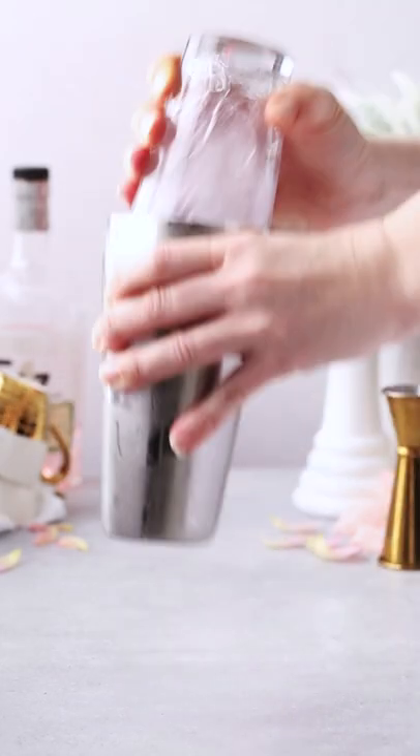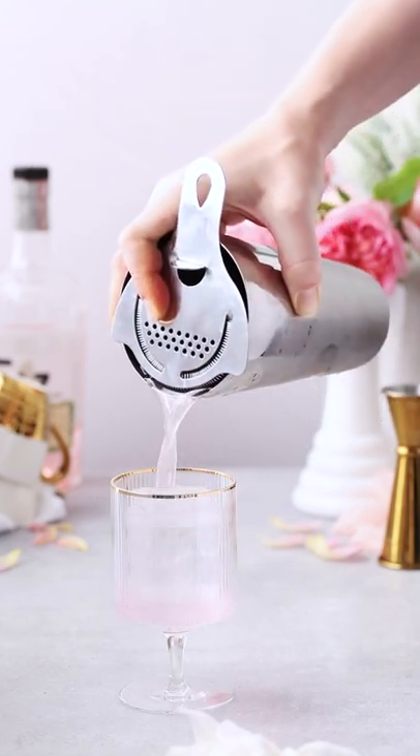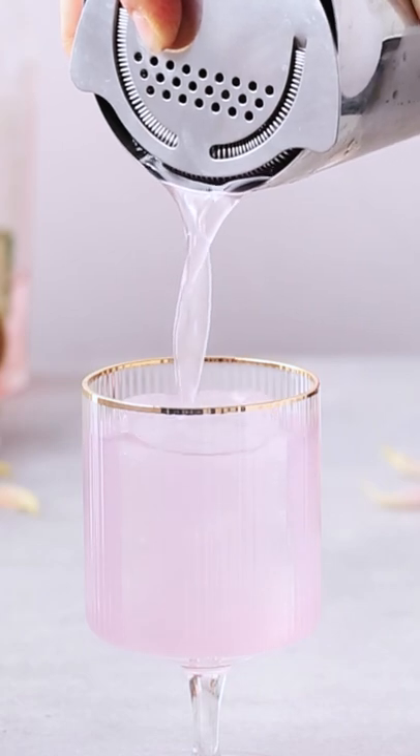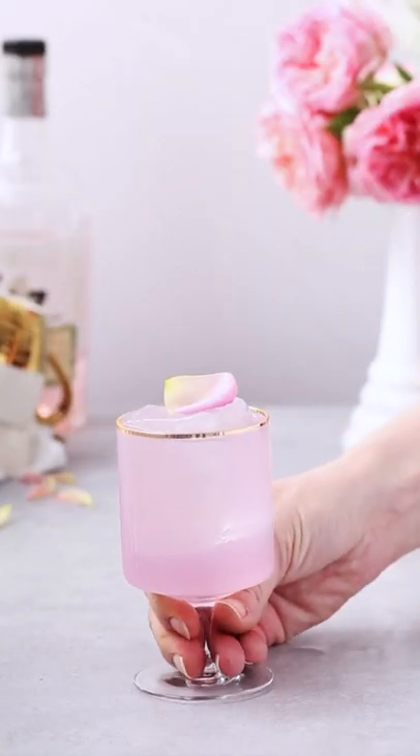Then shake everything up with ice about 15 to 20 times and strain over fresh ice into your cocktail glass. Then garnish with a food safe rose petal or a lemon slice and serve. Enjoy!